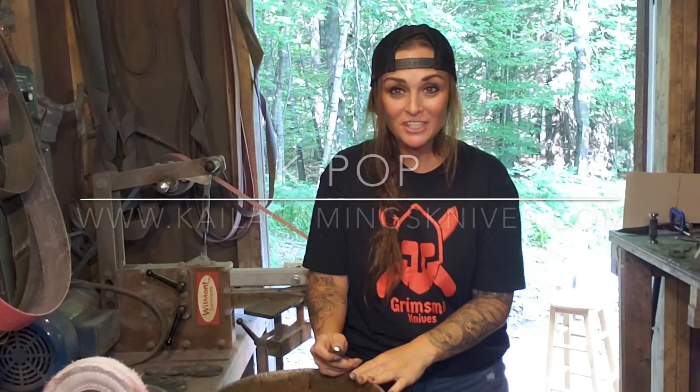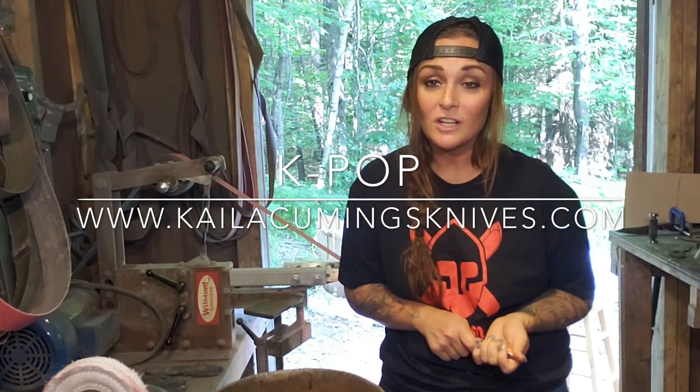Thank you guys so much for watching. If you guys want to purchase a k-pop you can do so by going to my website, it's kaylacummingsknives.com. I will leave the link in the description box down below, so all you gotta do is just click on it and it'll take you right over there. If you have any questions just leave me a comment and I will try my best to answer all your questions. As always, thank you guys for watching, thank you so much for the support, and you guys have an awesome weekend. I'll see you guys soon. Bye guys.